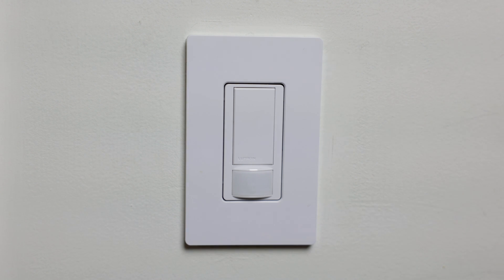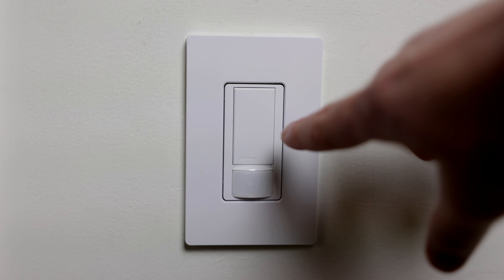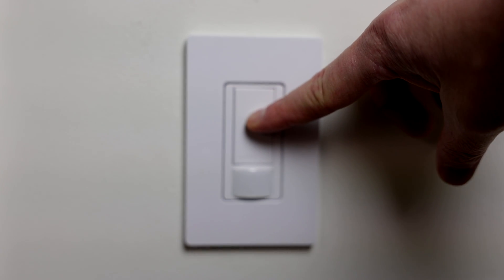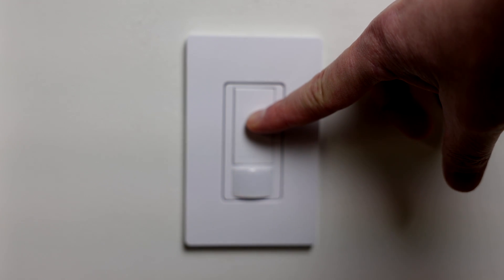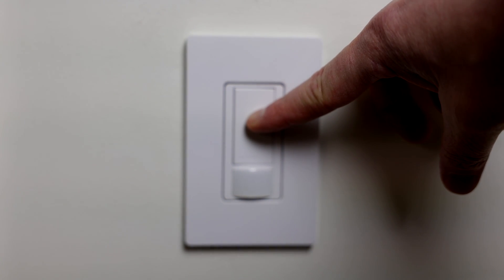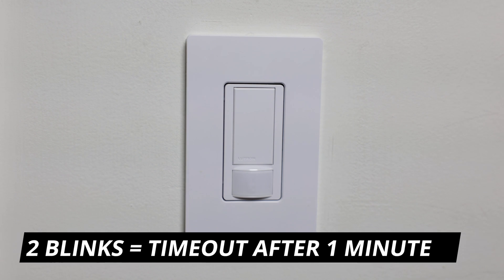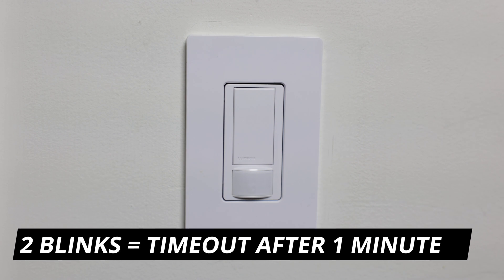To set the timeout to one minute, click and hold the button again. Wait until it blinks once and then twice, then let go. Now the switch is set to timeout and turn off after one minute of not sensing any motion.